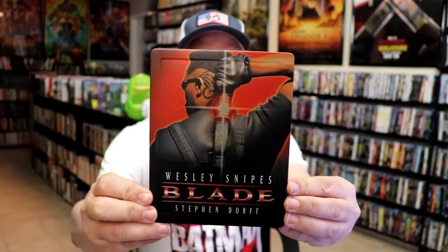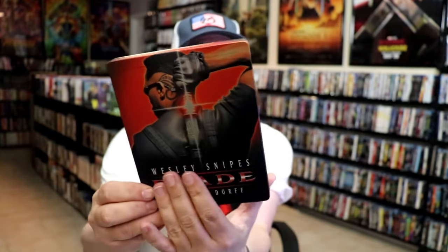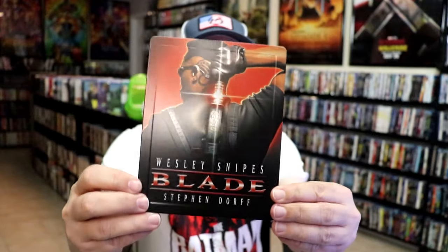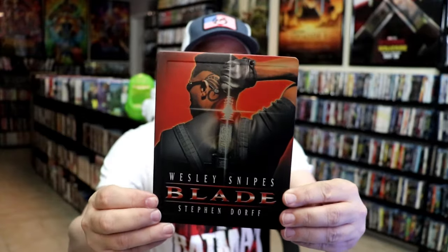It is a matte finish. It is embossed, as you can see, around the edge. And then down here along the title, it's all embossed. Beautiful looking image there. I do like the matte finish.